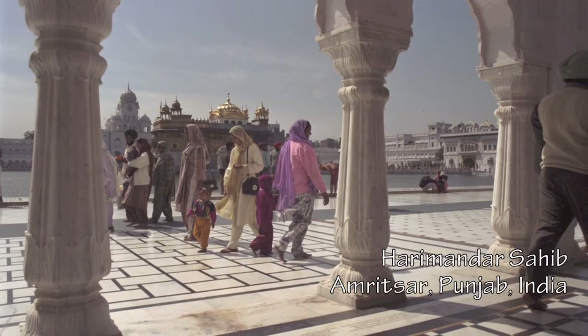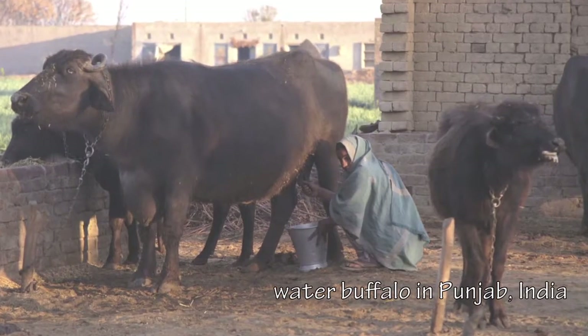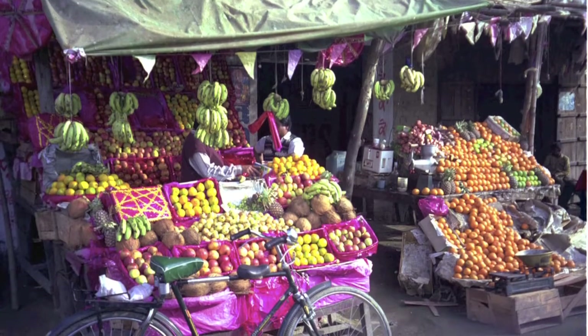The original chai recipe was medicinal in nature. Today we'll show you the recipe that's still made in the Punjab region of India, only instead of water buffalo milk, we'll use regular cow's milk or any dairy-free alternative you choose.